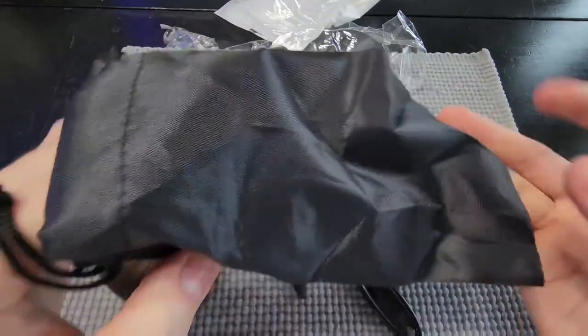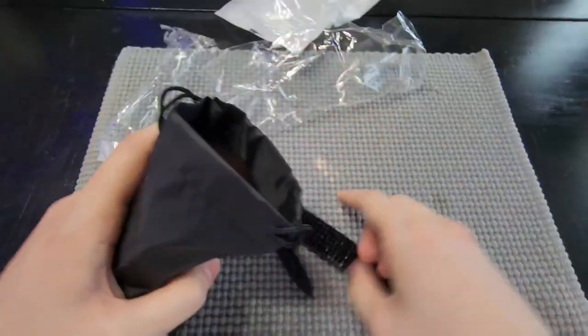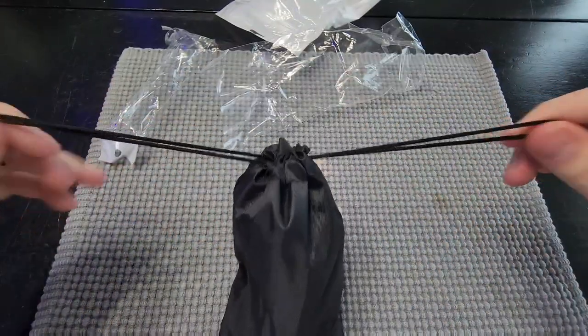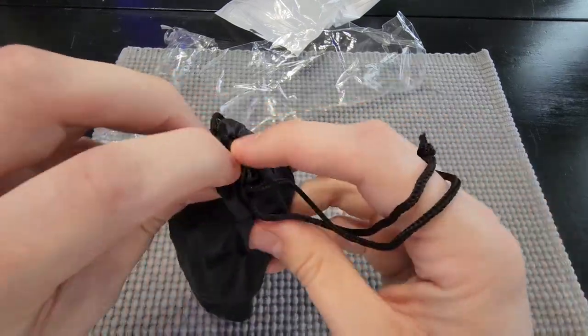The cool thing is they do include a bag here, so you can fit all of this within the bag. If you're on the go or you want to keep it on the counter nice and neat, you can store everything in the bag, tie it up, and you're good to go. You can take it anywhere — it's a nice portable solution.